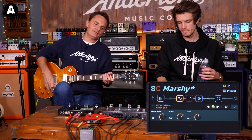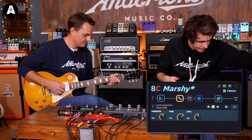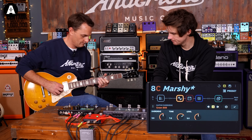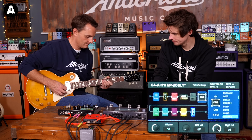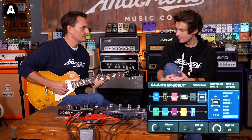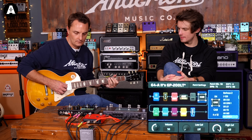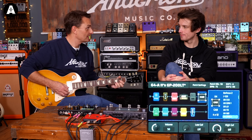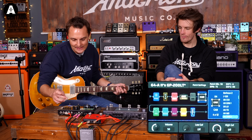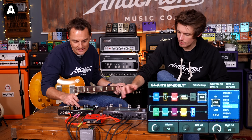The Valeton is holding up remarkably well given the price, but it just sounds like something's throwing a blanket over it. You can still tell you're playing the Les Paul through it — it's transparent enough to show the guitar. The cabinet selection might be what's making it incredibly dark. Let's try a different cabinet.